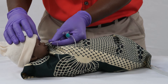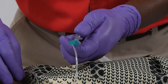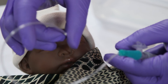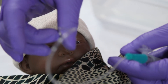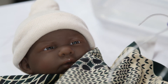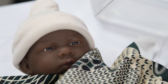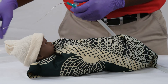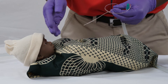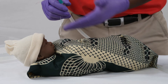Close the hole to start suctioning. Insert the tube, close the hole to start suctioning, and slowly withdraw it. At the end, check what you have suctioned in the bottle. Check that there are no other secretions that need to be suctioned and that the baby is breathing well. If there are no more secretions, then the baby will have cleared airway.